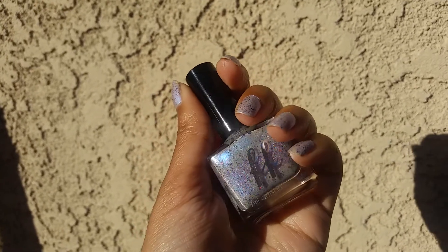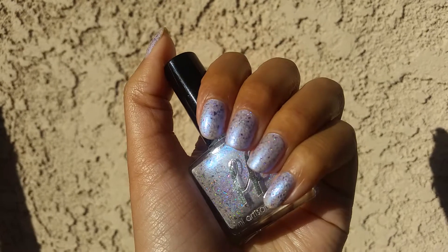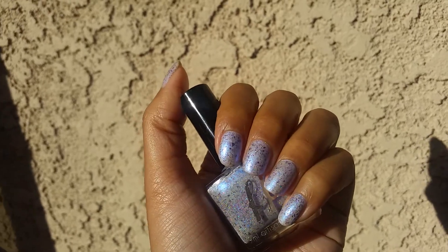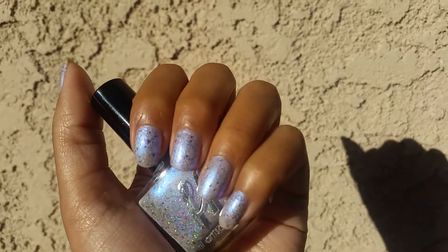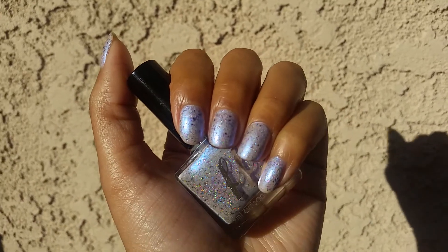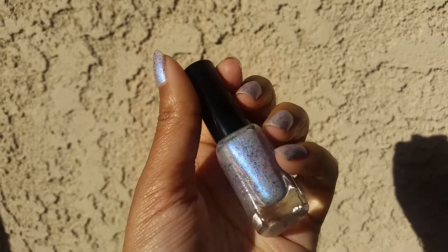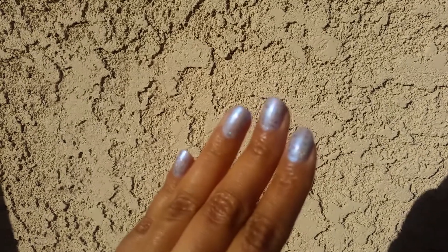It's like a grayish-purplish base, and then it also has a blue-to-purple iridescent shimmer in it, then it has holographic glitter, and then it has purpley flakes. There's a lot going on in this polish and it's really beautiful. It's kind of hard to show you — it doesn't really want to focus — but it's so pretty. I like glitters like this that have a lot of dimension because it just has a lot of stuff going on and looks really cool.